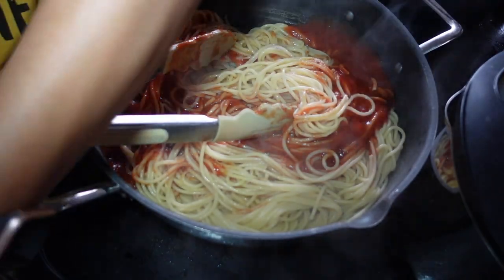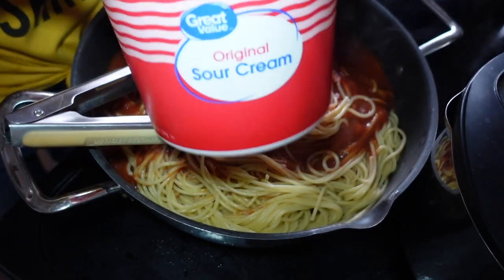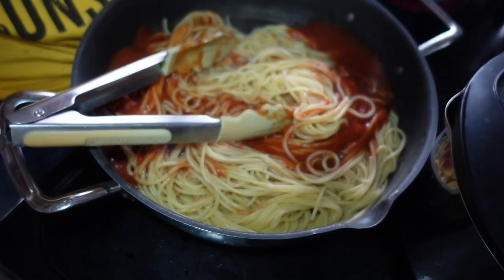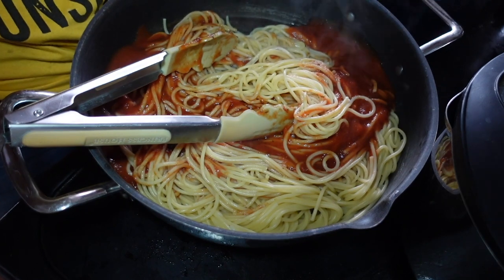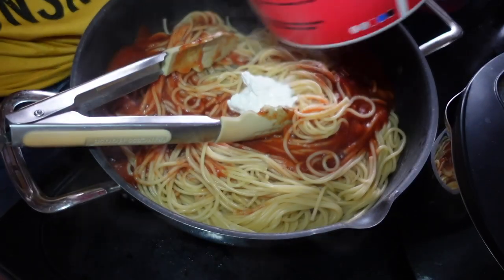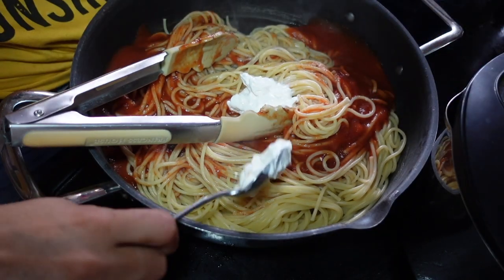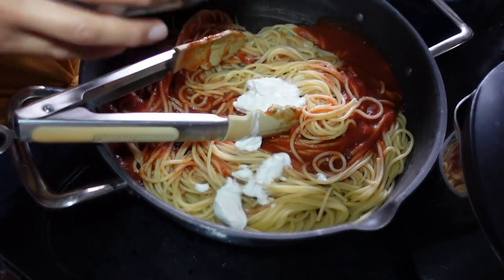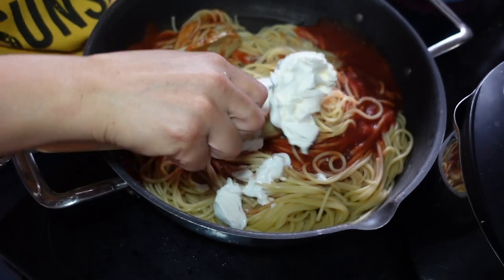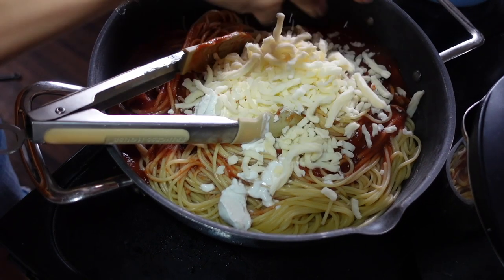To my spaghetti I always add sour cream — it kind of takes the tang off the tomato sauce. Well, I don't have very much left — that was the end of that, it's gone. Sometimes I'll add cream or cream cheese. I found a little bit of cream cheese so I'm going to add the rest of it. I have mozzarella today so I'll add that shredded cheese.